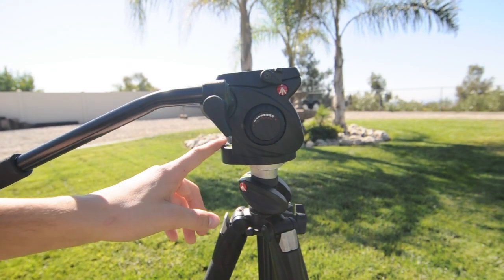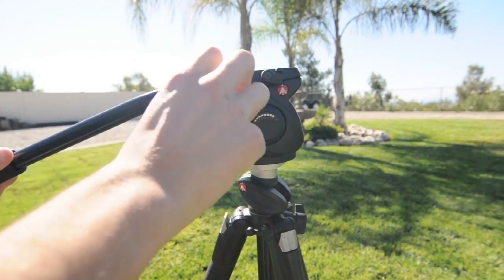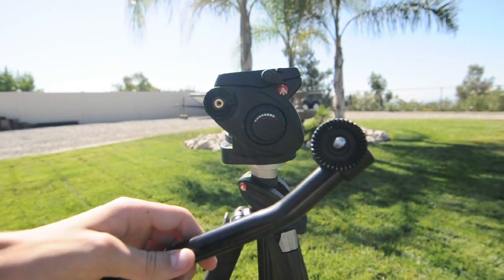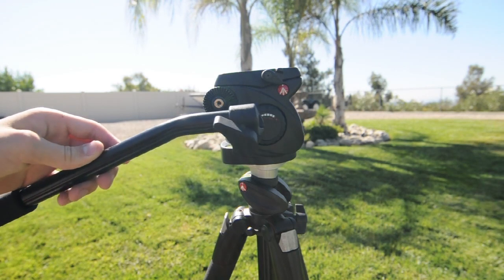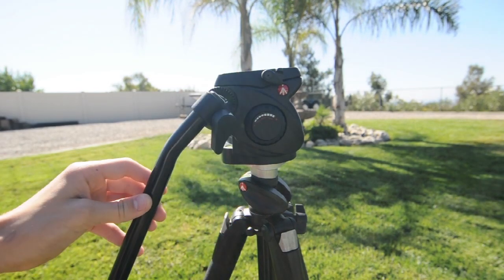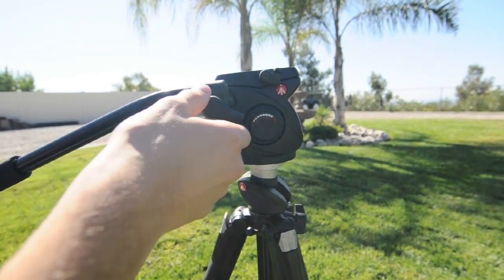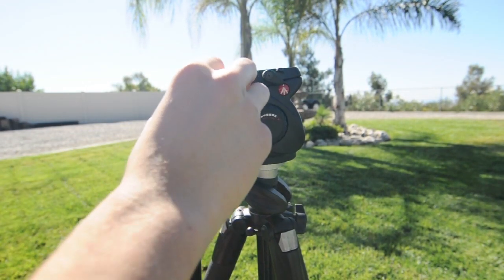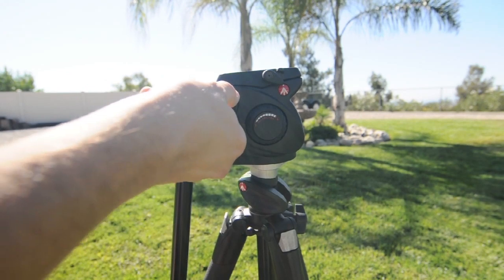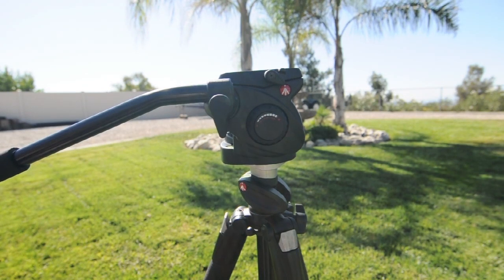On the right side of this head we have the handle right here, which you can easily take off by unscrewing it all the way. You can put it back on or take it off for storage. You can pretty much position this handle however you want — unscrew it just barely, move it down all the way like so, and this is how I usually have it for storage. When I want to start recording I just break it up and tighten it, and you're good to go.